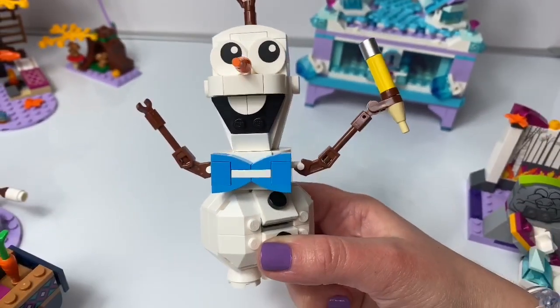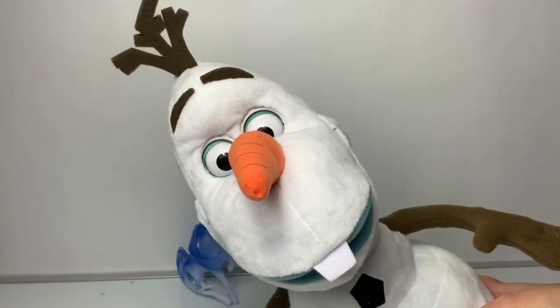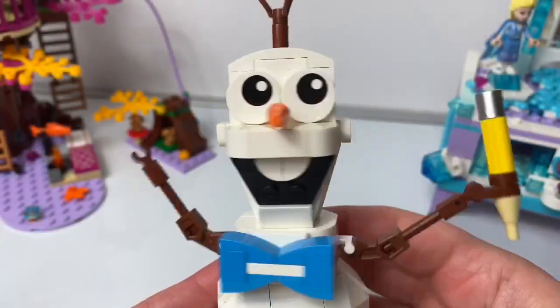This Lego set right here is the Frozen 2 Olaf Lego set. It just comes with Olaf. And his head spins.